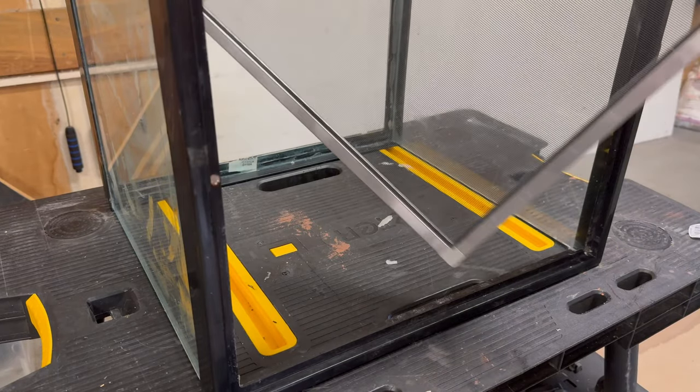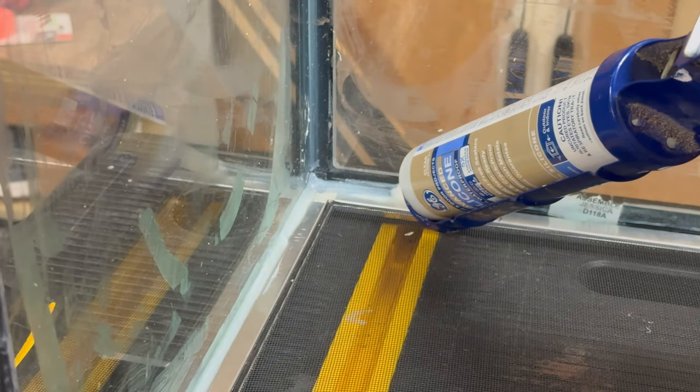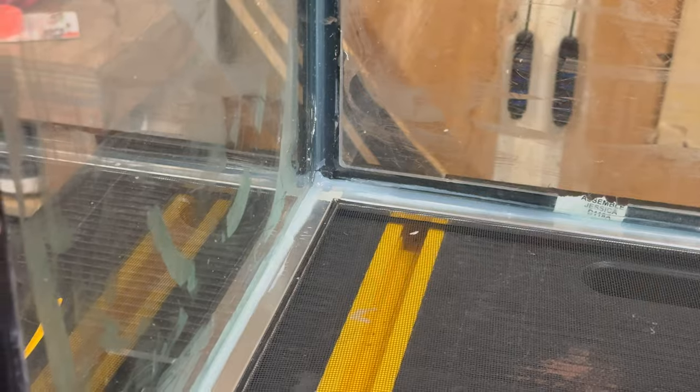Then I went to put the whole piece into the tank and it was a nice snug fit, but I wanted to further secure it, so I ran a bead of silicone along the line. It is now the next day and our silicone is cured, meaning our mesh lid is complete.